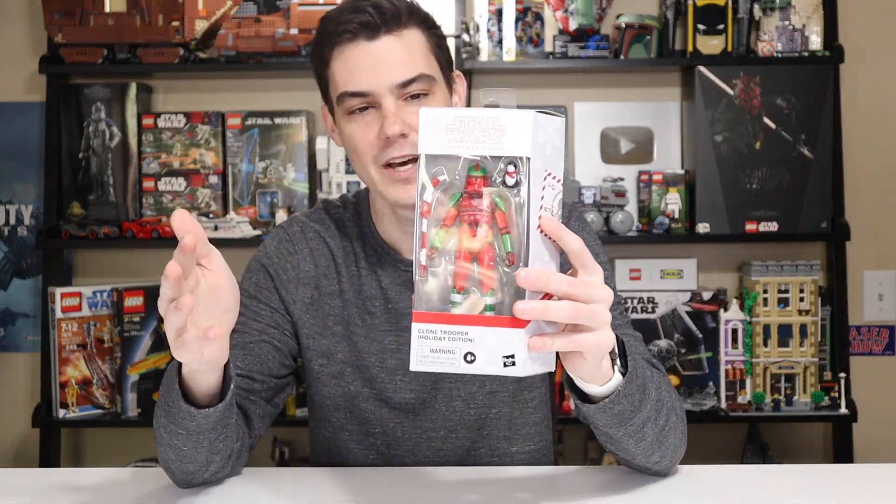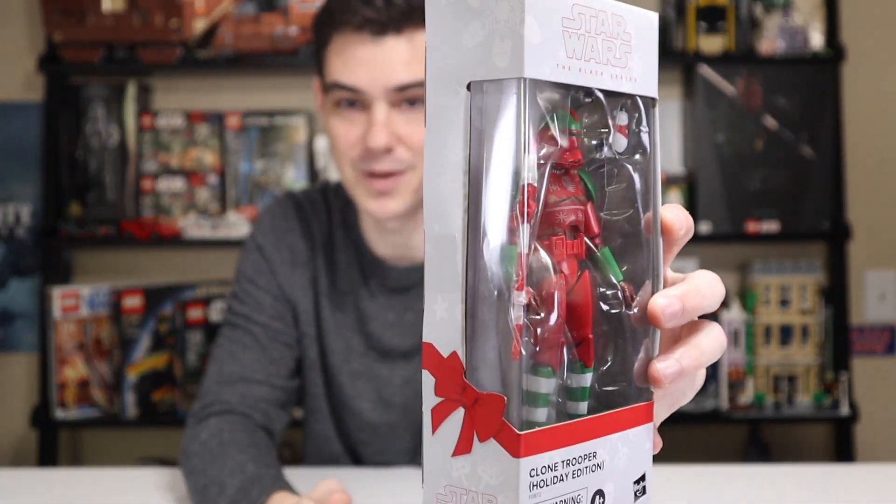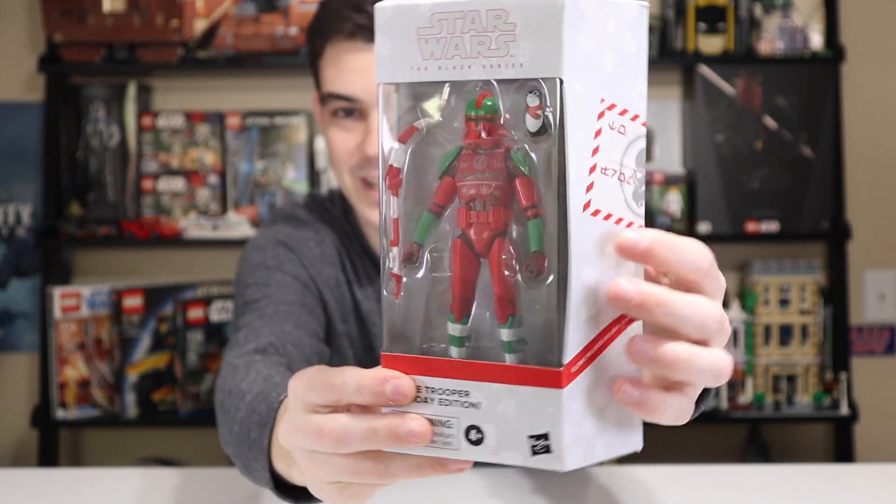The first one I did buy was this little Baby Yoda one, and I bought that maybe a few months ago. It was the only one I had for a while, and I let it sit around — it was a crack in the dam. Then the dam got another crack when I bought the Clone Trooper Holiday Edition. I bought this one from GameStop in particular, and you'll notice the packaging is pretty scuffed up — there's a little bend on that side, and definitely a big bend on this side.